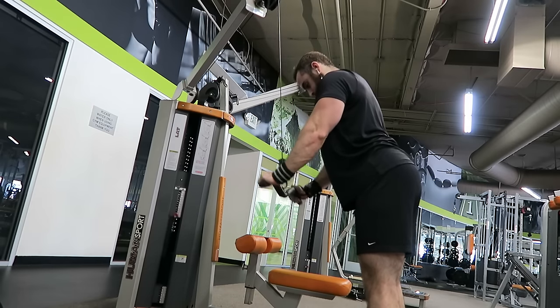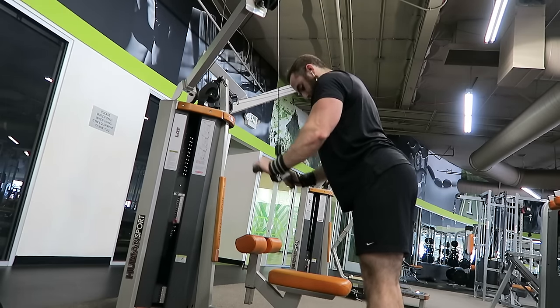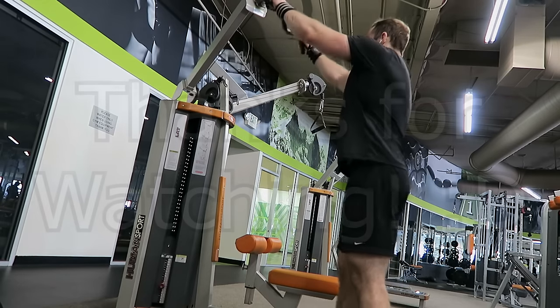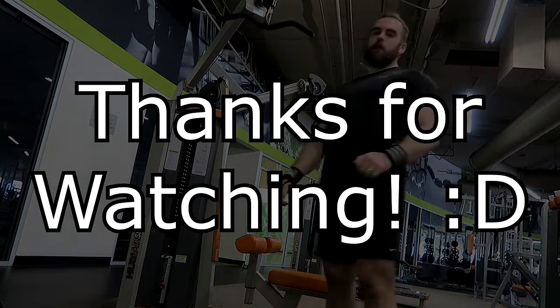People ask me if I ever do powerlifting — maybe. But right now I'm definitely enjoying the bodybuilding style a little bit more, and things are going well. That's going to wrap up my arms and shoulder workout for today, guys. Hope you enjoyed the video. If you did, make sure to show some love. I'll see you guys next time. Peace!